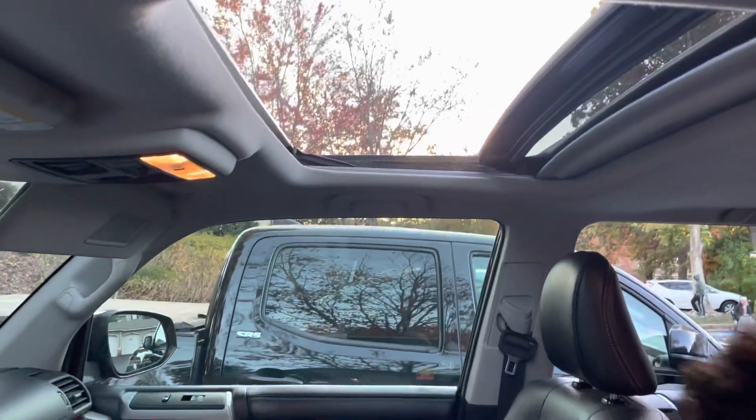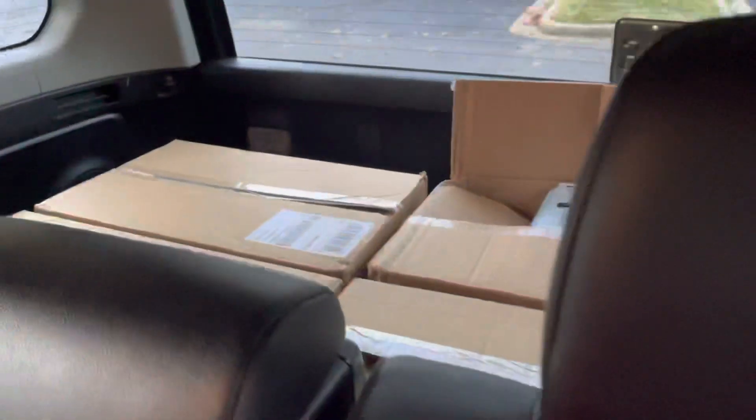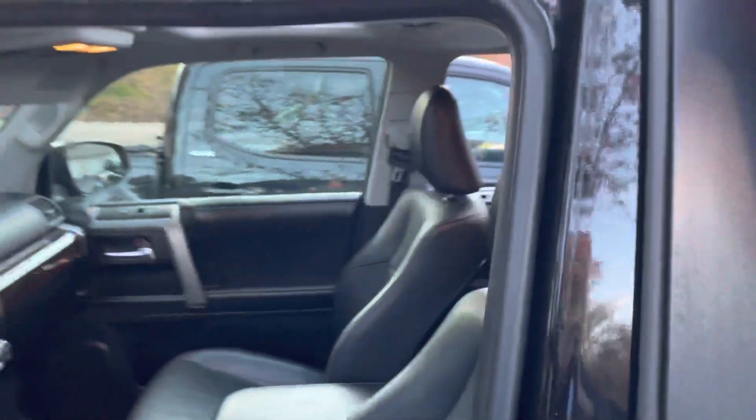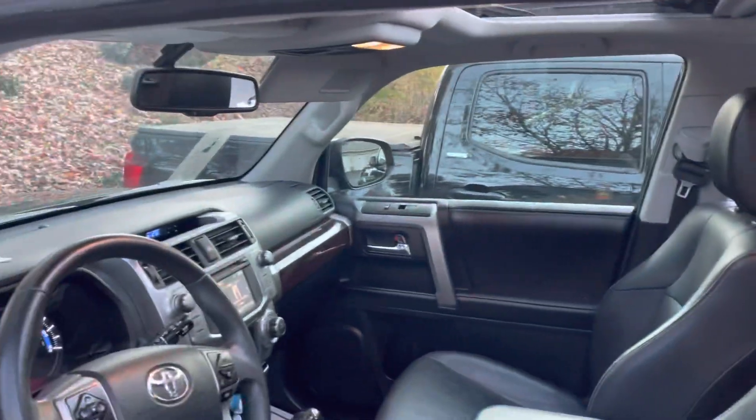What's that? Can we see the cargo area? Yeah, later — I have some stuff in it. All right.